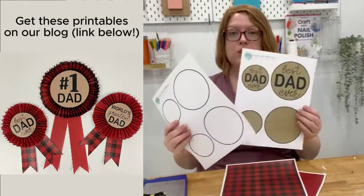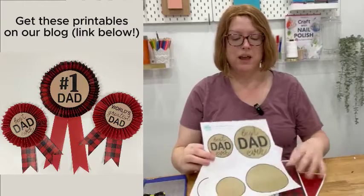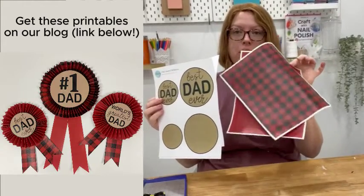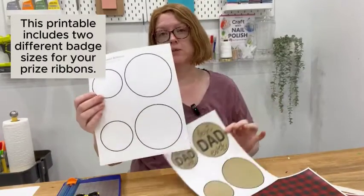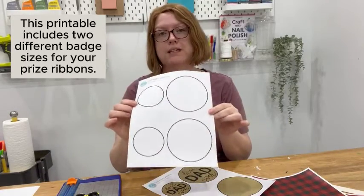For example, today I'm going to be using our Best Dad set of printables. Here I have all my prints — these are my patterns. This is for the rosette part and the little ribbon hanging down. This is for the front of the center of the rosette. And this one is for the back, and you're going to need this because it's going to hold your whole rosette together.